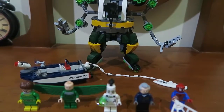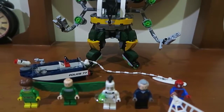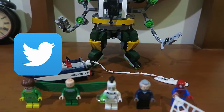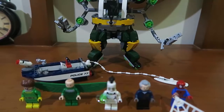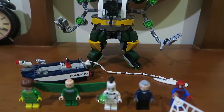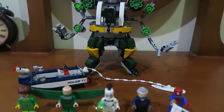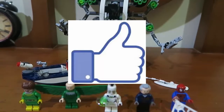Overall, that is my opinion on the Doc Ock Tentacle Trap. What did you guys think of the LEGO set? Want to buy it? There's a link in the description below. You can also follow me on Twitter, Instagram, and Google+, and tell me what LEGO set I should review next. There are lots of LEGO reviews I'll be working on. That will be all for this LEGO review — I appreciate you guys for watching. See you all another time, bye-bye!